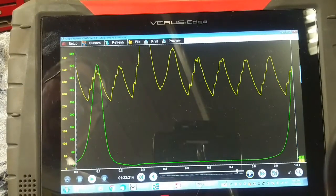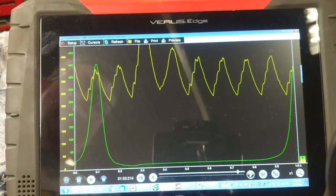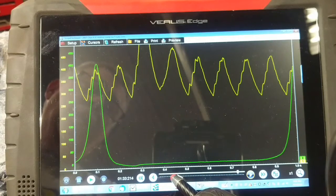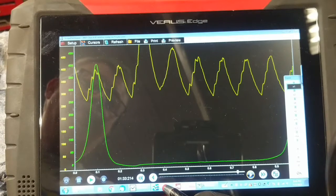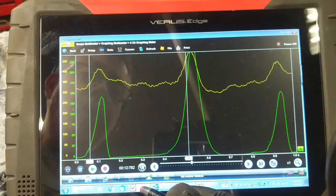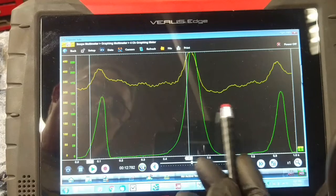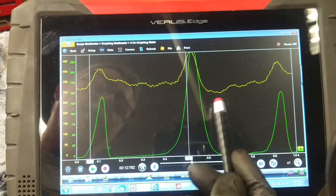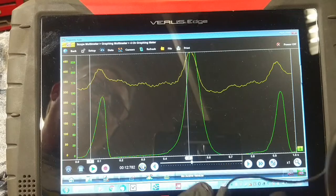If the exhaust valve doesn't open in number eight cylinder, that would result in two cylinders coming up on compression basically simultaneously. I've removed all of the glow plugs because I'm going to check all cylinders, but I started with number eight. The time base is over one second and these are eight compression events. With no glow plugs in, we only get one pressure pulse and one rise in current flow. Now look at this waveform — this is the pressure pulse from number eight cylinder and we've got a compression event and an unwanted exhaust event — two compression events basically, because the exhaust valve is not opening.